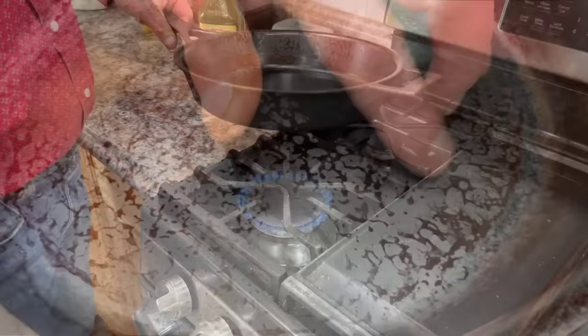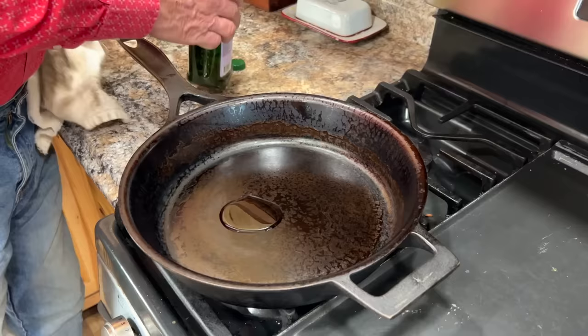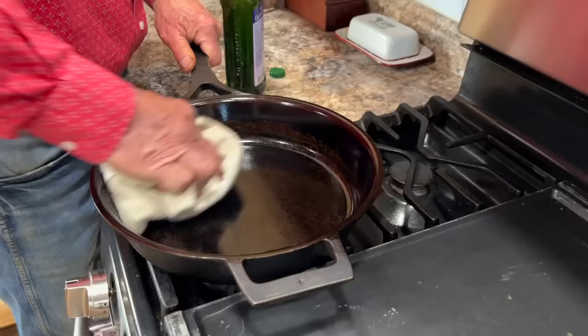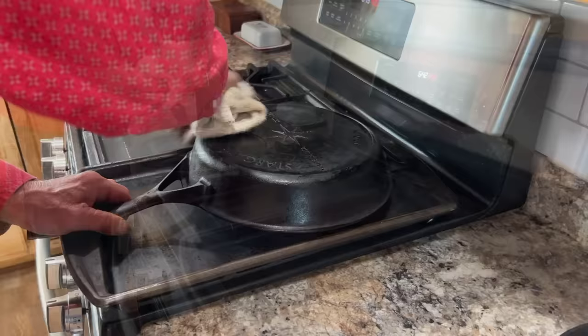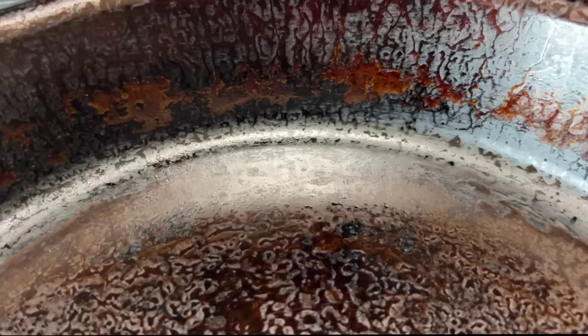Then start the process over — a minimum of three times. Let the skillet get hot just like the first time, pour grapeseed oil in, and rub it around with a lint-free rag for an even coating. Instead of going straight into the oven, let the skillet sit on the burner until you see it smoke just a tad. Then turn the burner off and polish the skillet one more time with the rag, buffing it until you can nearly see yourself in it. This gives a smoother finish and helps it build up a better coating faster.